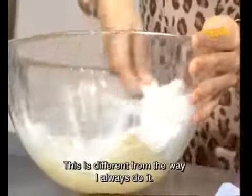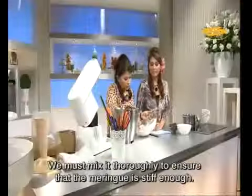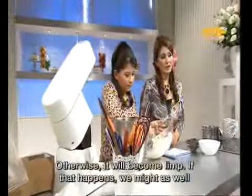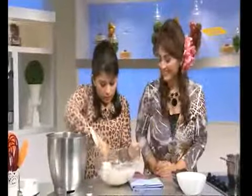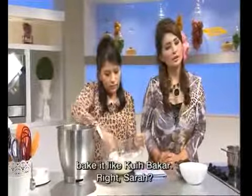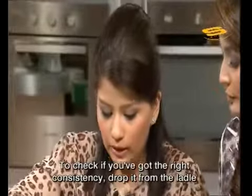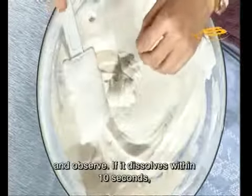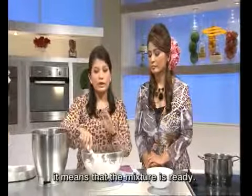This is somewhat different from the way I usually do it. Because we fold this a lot, that's why we must ensure the meringue is firm. If you don't make the meringue firm enough, at this stage it will already become runny. If it becomes runny, we'll just end up pouring it — making it like a kuih bakar. To check if the mixture is not too runny: if it falls and within 10 seconds it dissolves with no shape remaining, the mixture is ready.